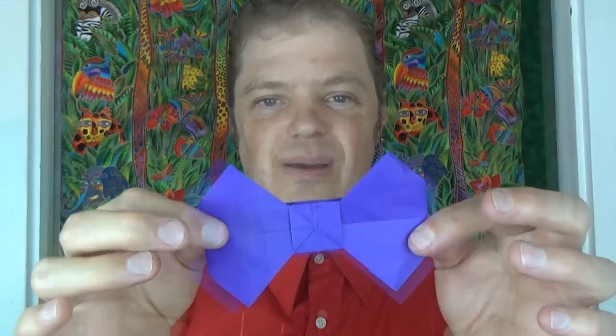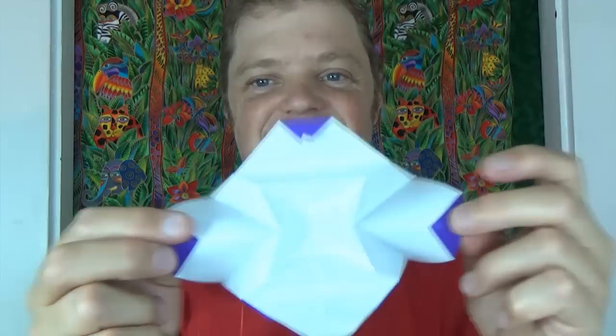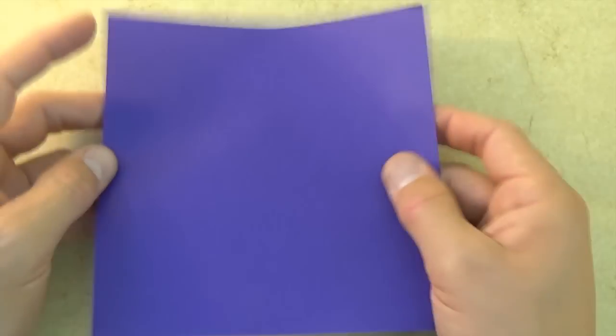Three, two, one! Isn't that cool? And from the other side, it's a mouth. Want to learn how to fold it? Ready, set, here goes — so let's begin, colored side up.